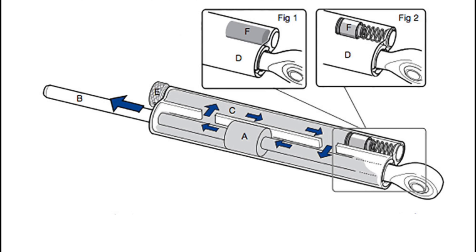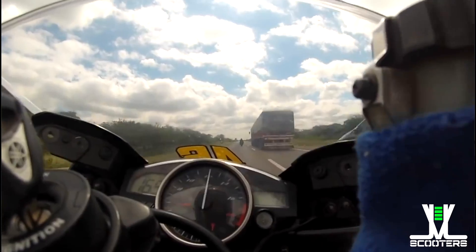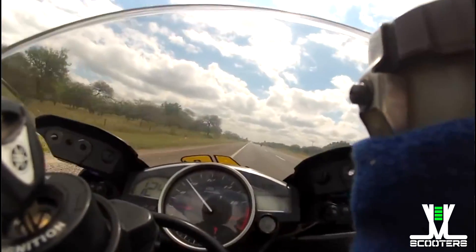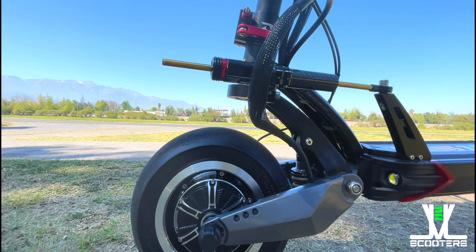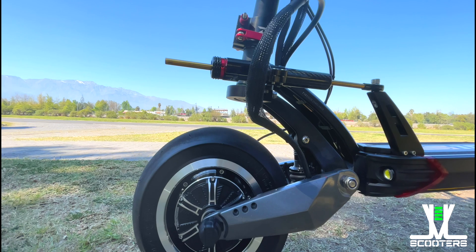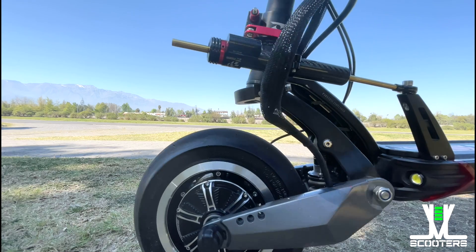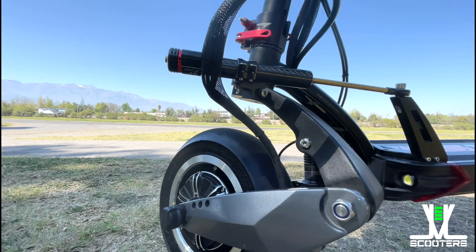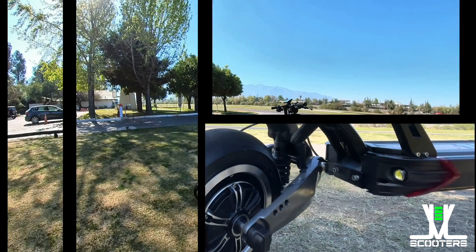Para mantener bajo control esos movimientos es para lo que sirve el amortiguador de dirección o damper. Dentro de su estructura existen dos cámaras llenas de un fluido, comunicadas entre sí a través de dos orificios que dejan pasar el aceite, y en una de ellas hay un vástago con un pequeño pistón que se desplaza de lado a lado dentro de la cámara. El amortiguador de dirección convierte el movimiento radial en lineal en su interior. El pistón se desplaza de un lado a otro y empuja el fluido, obligándolo a pasar a través de los agujeros que ofrecen una resistencia por compresión en función de la velocidad, mitigando así las sacudidas del manillar. De esta manera, el control de la dirección se vuelve mucho más sencillo y evita un posible accidente.